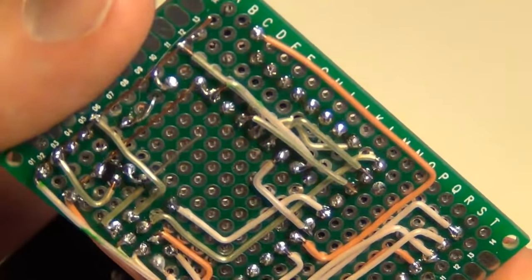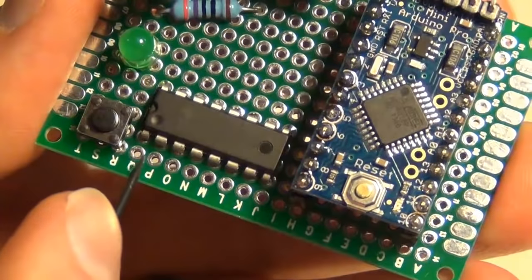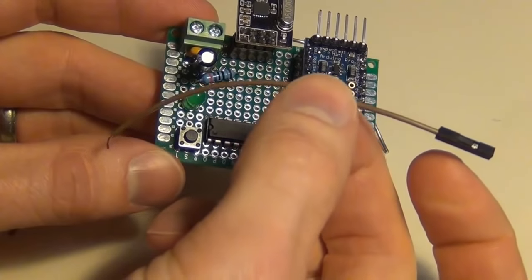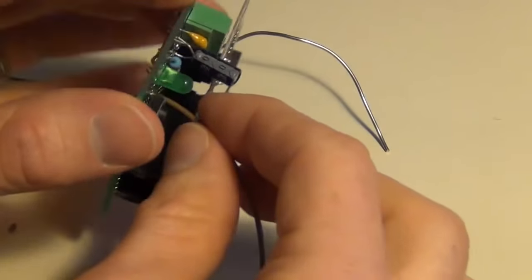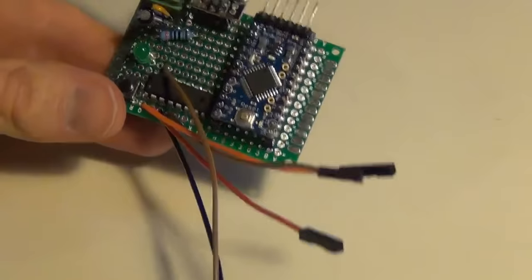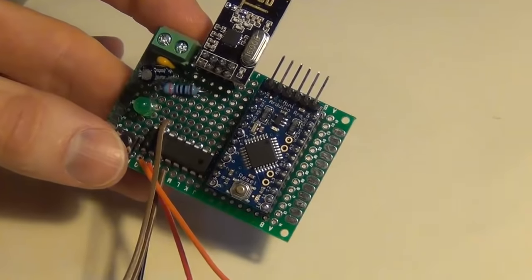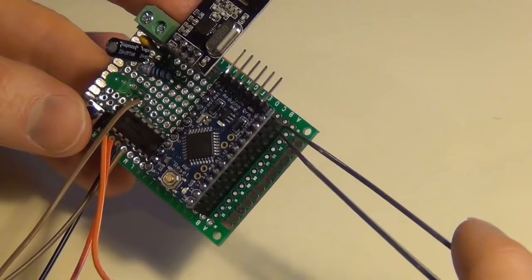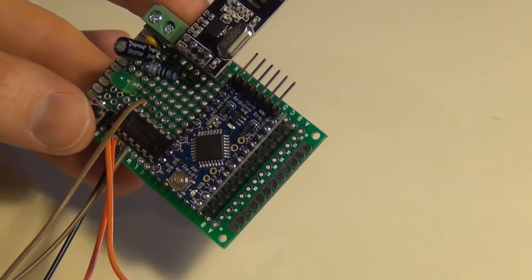I have everything wired up except for the DuPont cables that will plug into my relay. I only have 5 relays, so I'm connecting DuPont cables from pin 15 and then the 2nd, 3rd, 4th, and 5th shift register outputs. I cut some 20 cm DuPont cables in half, slide them through the hole at the corresponding shift register location, and solder them in. It would be very easy to add additional zones — just wire in another DuPont cable and add another zone in the Arduino code. I also need to get power to my relay, pulling raw 5 volt and ground from the board.